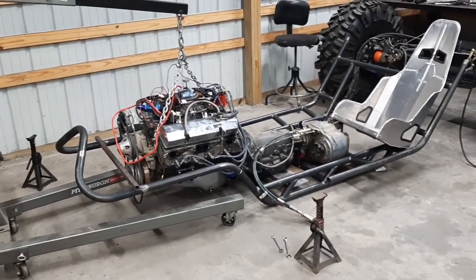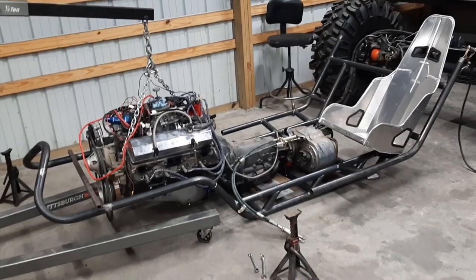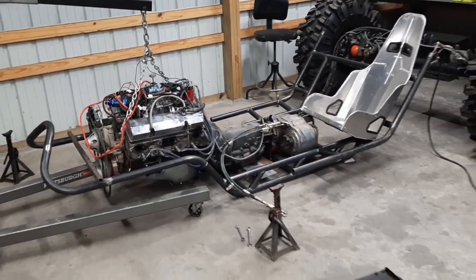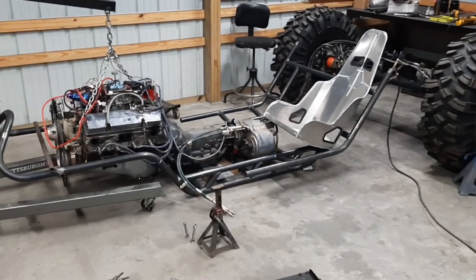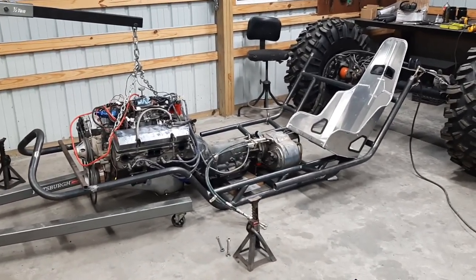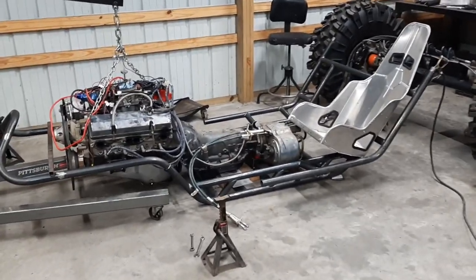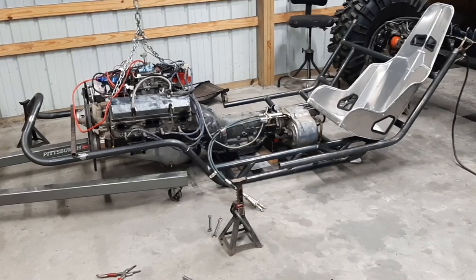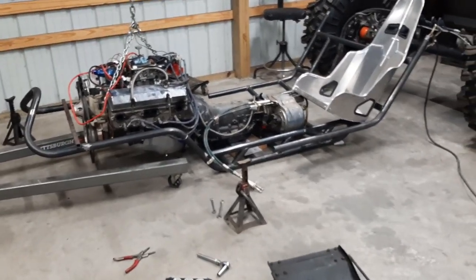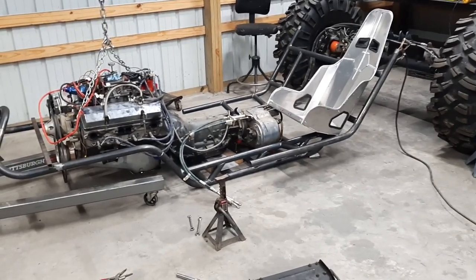Just trying to get stuff where you want it, getting it level. The motor, transmission, and transfer case weigh a ton, but the chassis weighs like 1.2 pounds right now, so it's hard to dial it in. Everything is very touchy at the moment. But I just got the motor mounts tacked in and a transmission mount tacked in, so I'm actually going to pull the motor out now and finish welding the motor mounts.